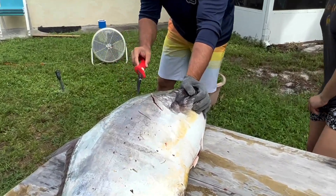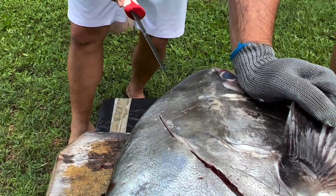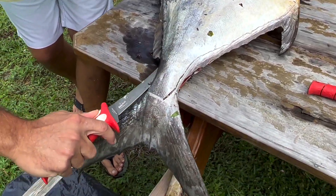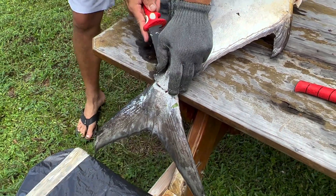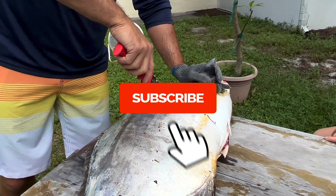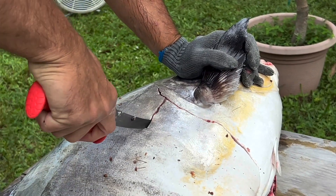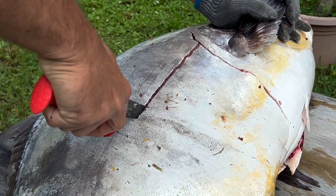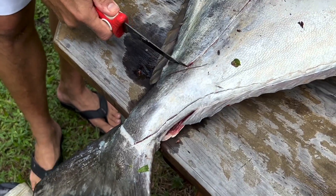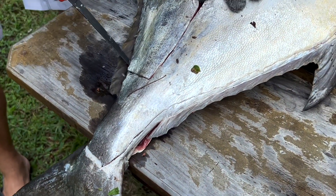I've made my slice there and I'll do the same thing on the head side. The meat comes all the way up to the head right here — this right here is a really nice piece of sashimi meat. So basically what we're doing is making our line, then we make an incision all the way down to the rib cage.